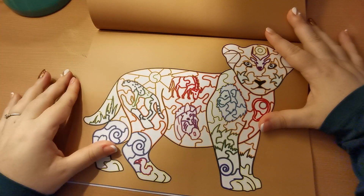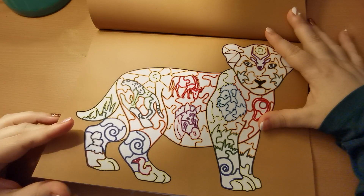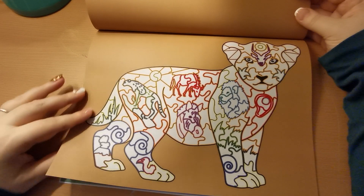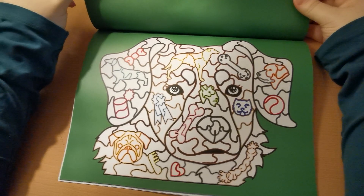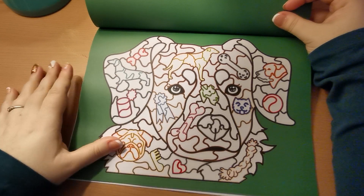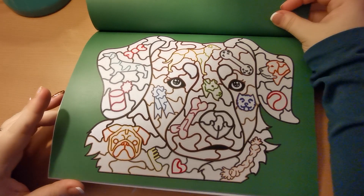Look at this. I just think this is so unique and I'm actually really excited.